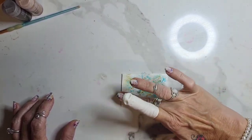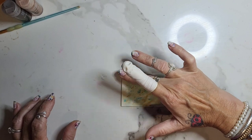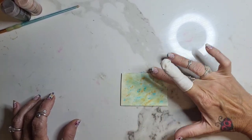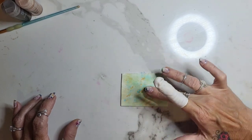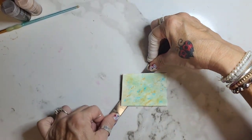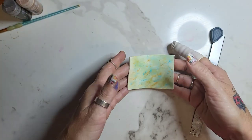I'm just going to dab it on a little bit. This is just going to give it a little background of what we're doing, so that's how that's going to look. Let me bring that closer so you can see — like that.